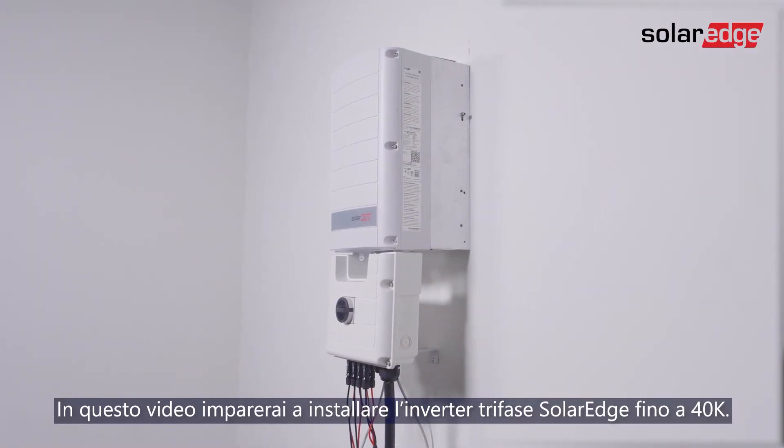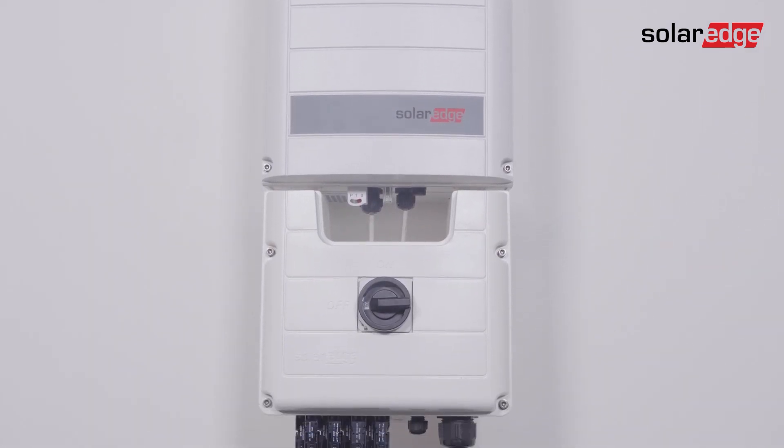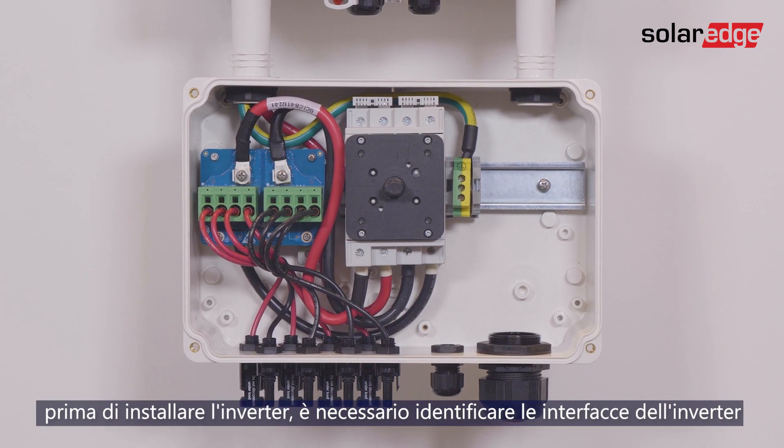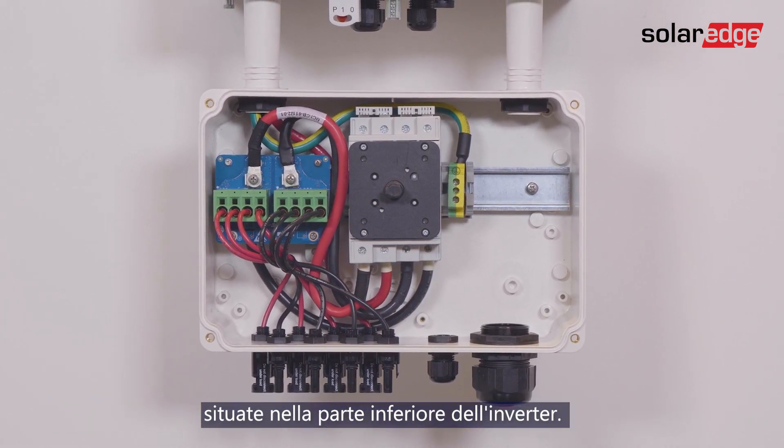In this video you will learn how to install SolarEdge's three-phase inverter up to 40kW. Before installing the inverter, let's identify the inverter interfaces located at the bottom of the inverter.